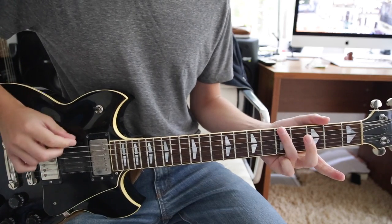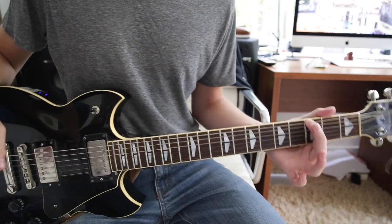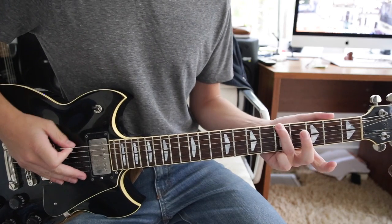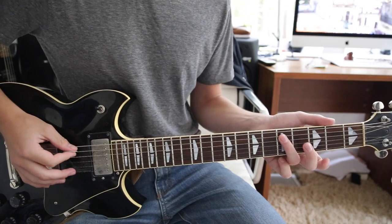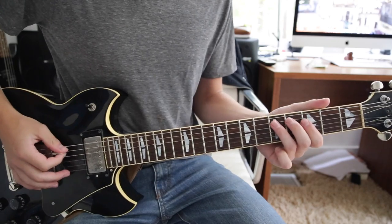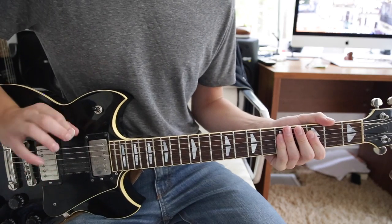Then you go to the fifth fret low E string — and again, this is tuned down to D. Then to the third fret low E string, and then another pull-off to an open E, or an open D in this case. Remember, there's no hammer-on from the E string fifth fret to the third fret on the E string — it's a pick instead of a pull-off like the A string. Practice that slowly and then speed it up. You can also pick the open E if you want.